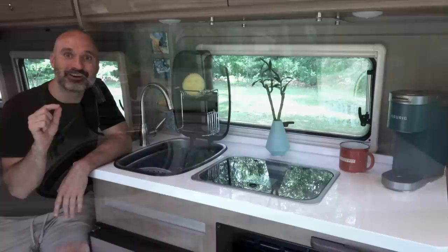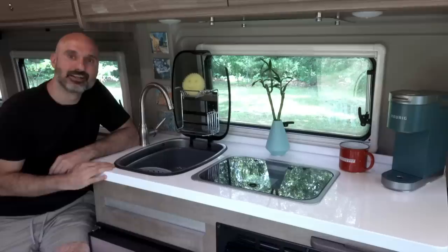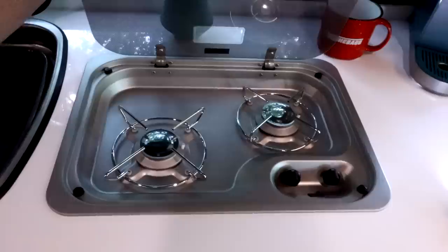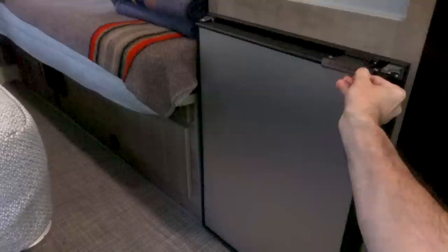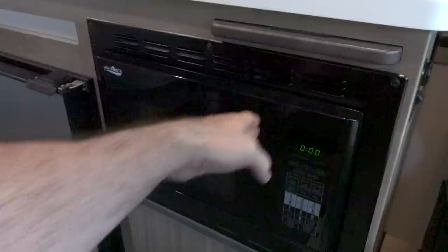One of the coolest parts of the coach for me is the kitchen. It comes with just about everything any kitchen would have: a sink and faucet, a dish drying tray that hangs on the side — pretty cool design — a propane stove, my Keurig (I'm a huge coffee drinker), a refrigerator that's much deeper than you'd think and holds a lot, and a microwave that's also a convection oven, so I can microwave or bake — pretty cool.